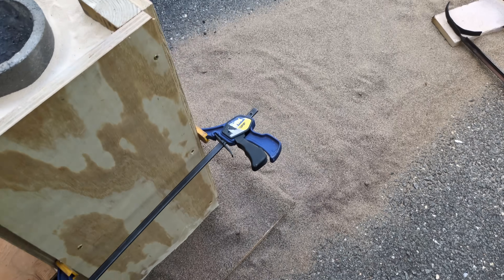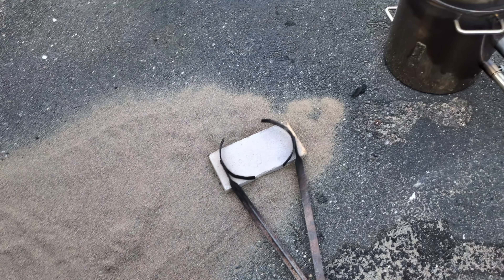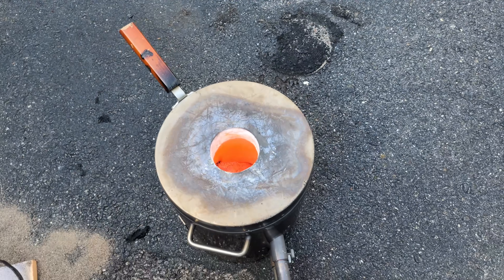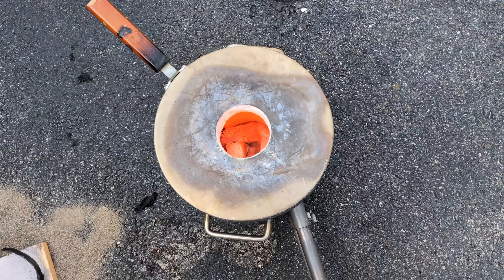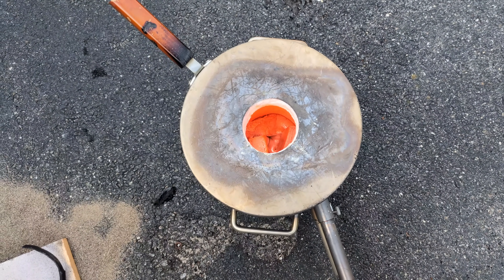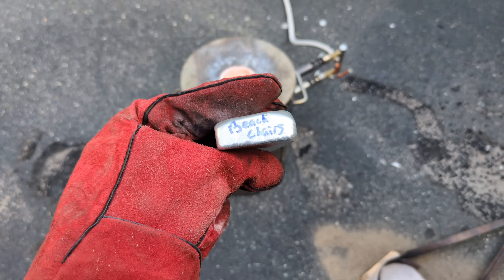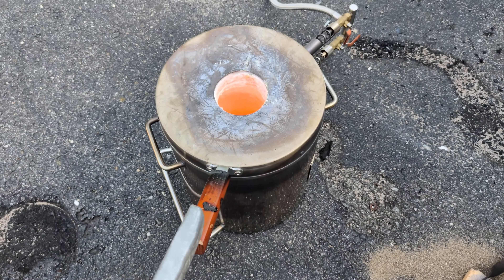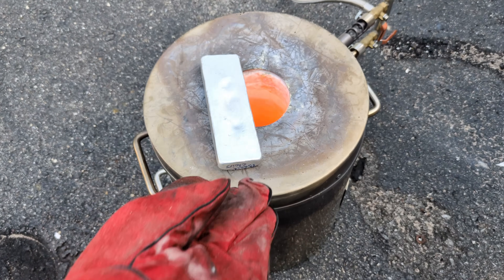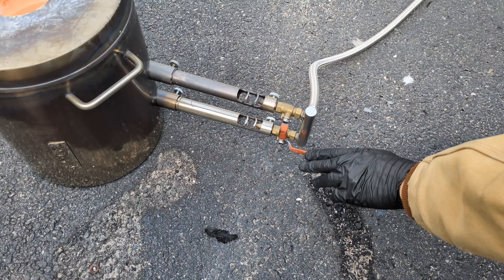As I said in my test pour, I'm going to start surrounding the area where I pour with some dry sand, just in case I have another spill, because I don't really want to be ruining my driveway any more than I already have. Now even though I have enough aluminum in the crucible, I want to add more just so I have a little bit of head pressure on the aluminum to help fill out the pattern and not get any shrinkage.